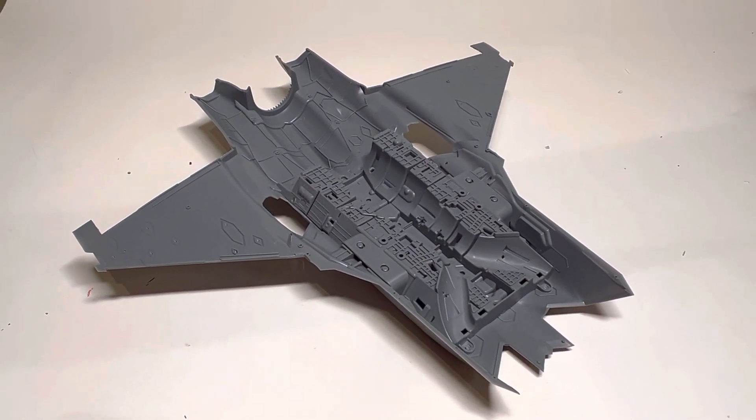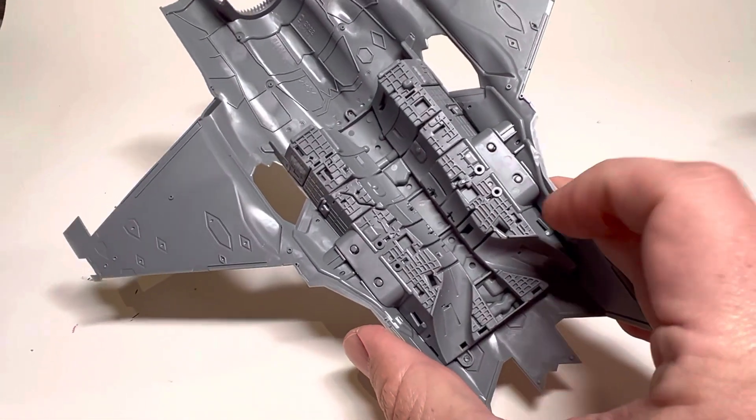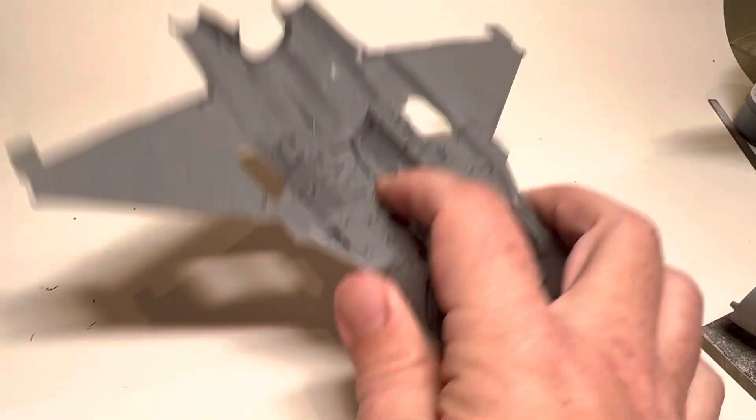So I've been playing a bit with Tamiya's new F-35, and I wanted to show you a couple cool things about it. I know that the trick weapons bay thing has been covered pretty exhaustively online, but since I'm building it with the bay doors closed, who cares?